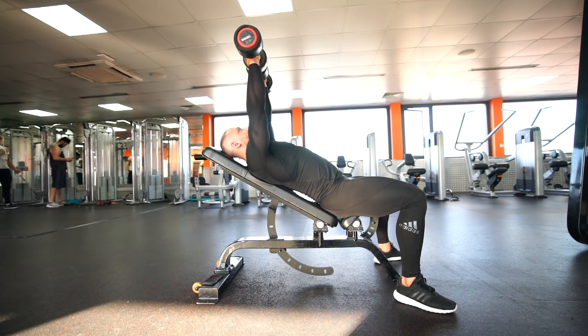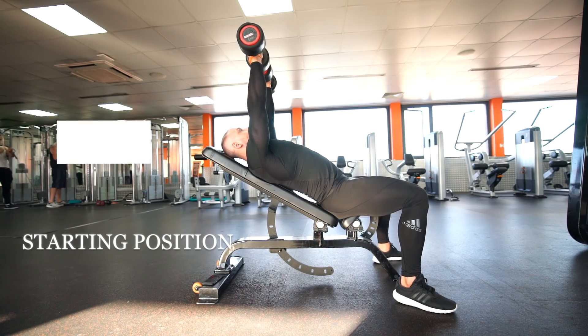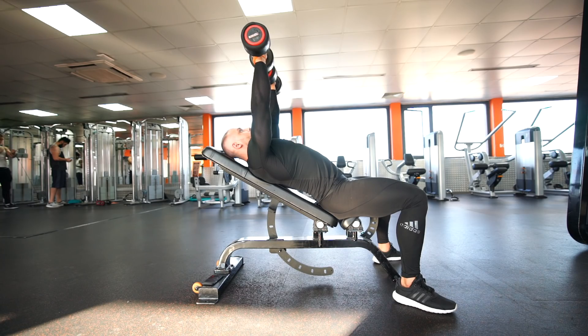Set up an incline bench at around a 30 degree angle. As with the bench press, stick your chest up and bring your shoulders down. This movement should create a little arch in your lower back. Move your feet just behind your knees and slightly point them out. Maintain this position during the movement.